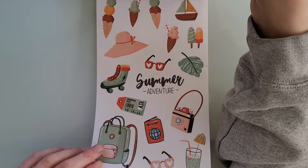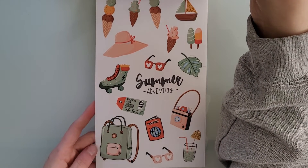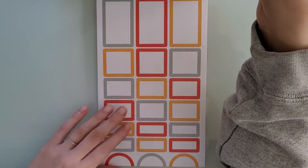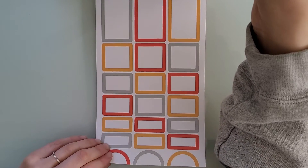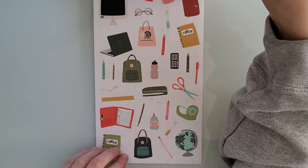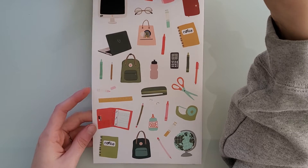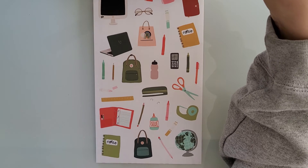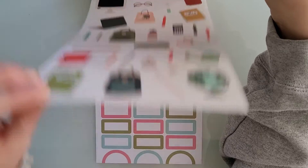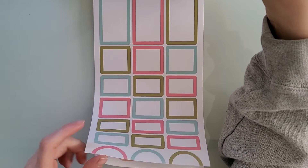This is August, which is like a traveling page. And then here are the box stickers. August is kind of like back to school. I think these stickers are so cute — I'm not in school or college anymore, but I still think these stickers are really cute. And these box stickers are so pretty.